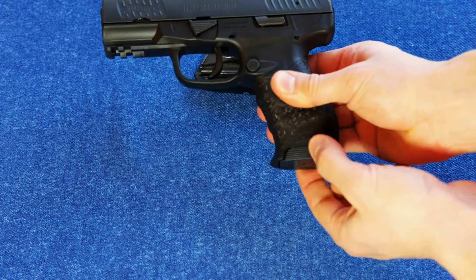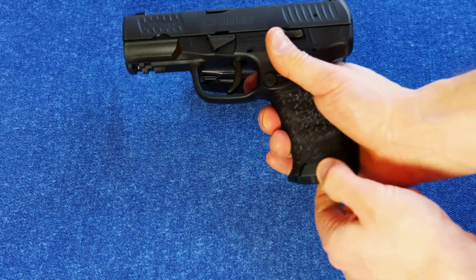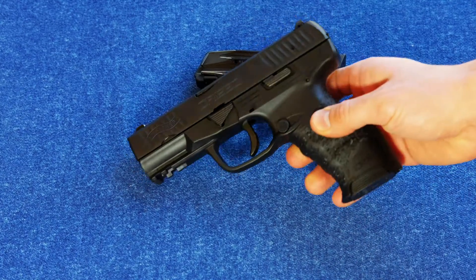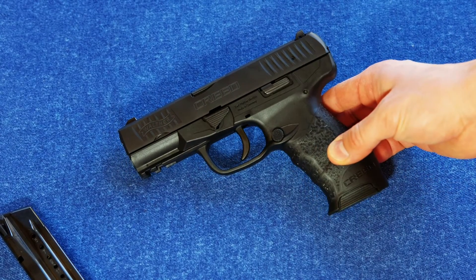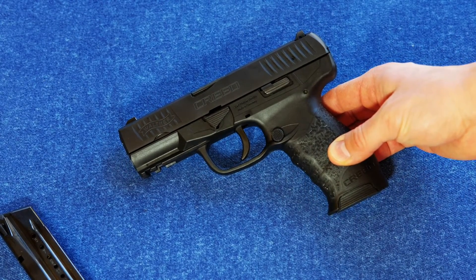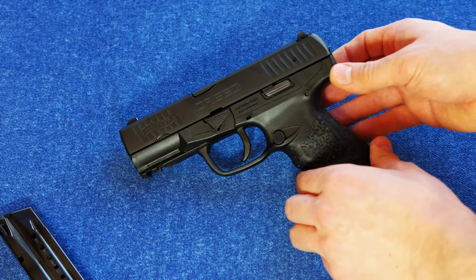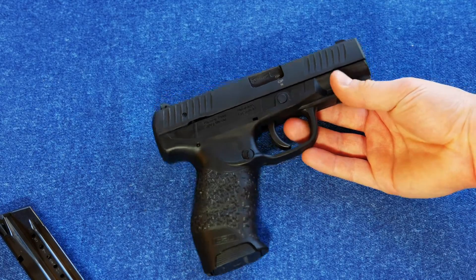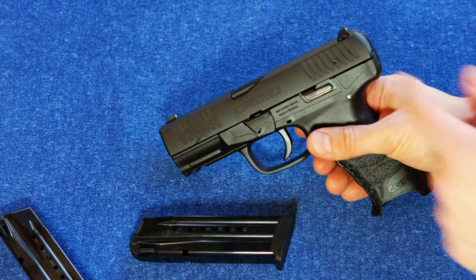The mags seat in there beautifully flush, and they have the ability to be pulled out in a Type III malfunction. For such an inexpensive gun — this is a budget-minded gun — it's got an MSRP of $399 and you could find it for like $330. It really is well put together. The fit and finish is just as excellent as on other Walther firearms.